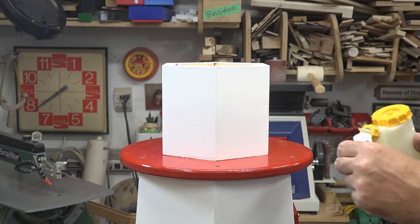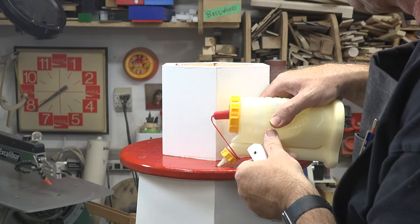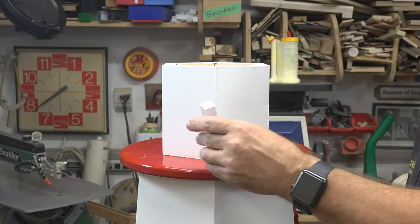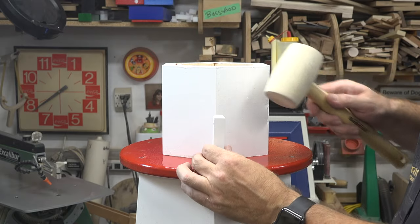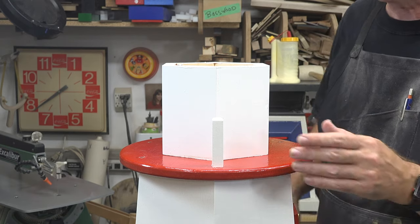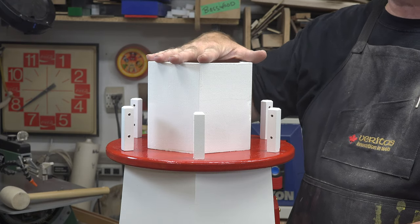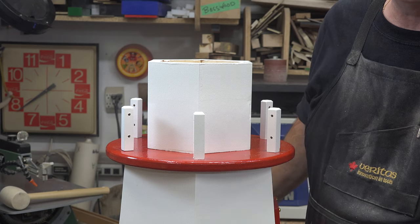Now we'll install the fence posts using a little wood glue in each hole, since the inside of the holes wasn't painted. Make sure you orient the posts with the drilled holes facing around the perimeter. Glue all six posts in around the platform, then the last thing is to put the top piece on with the light fixture, and our lighthouse is done.